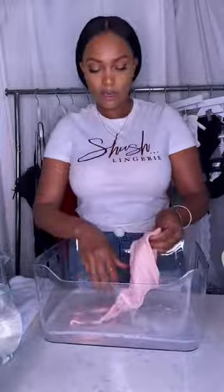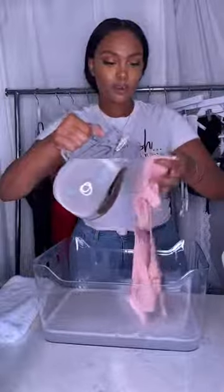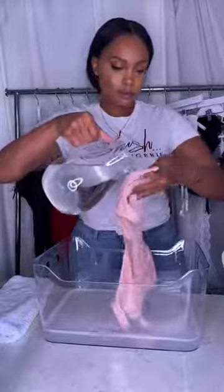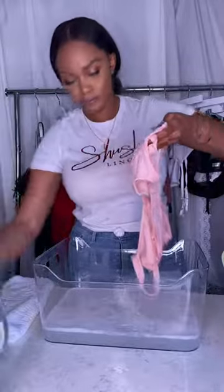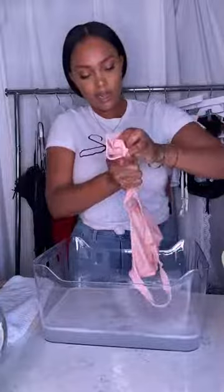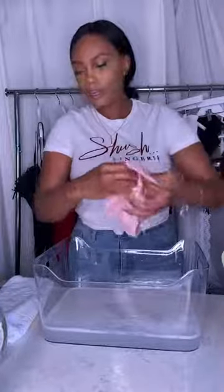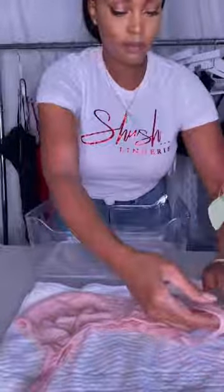Afterwards, you can go ahead and pull it out and let it drain. Then you can just easily rinse your bra with cool water. Let that drain, then squeeze out the excess amount of water. You want to go ahead and lay your bra on a nice clean towel so that it can then be air dried. If you need to fluff up the cups, you can do that. If not, you can just let it be and let it air dry like such.